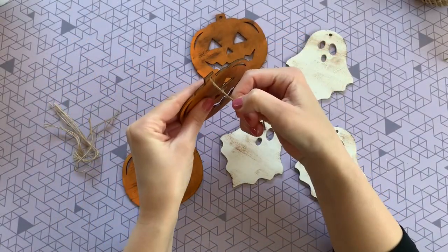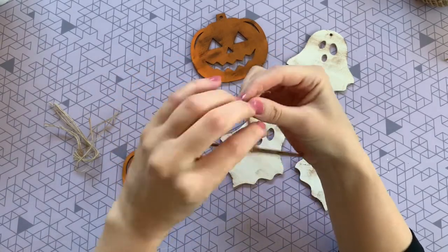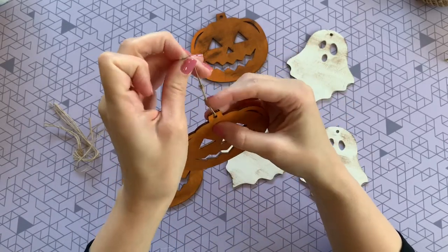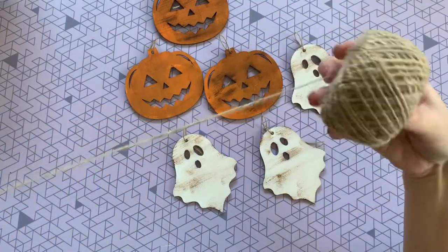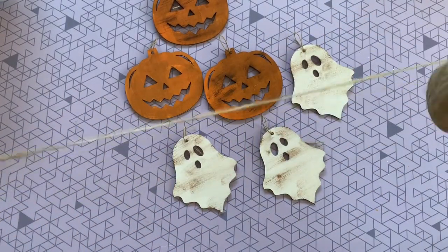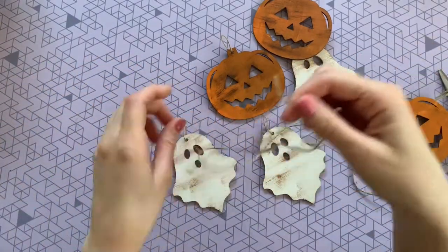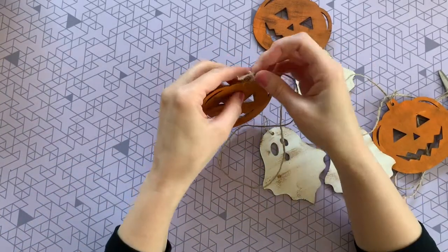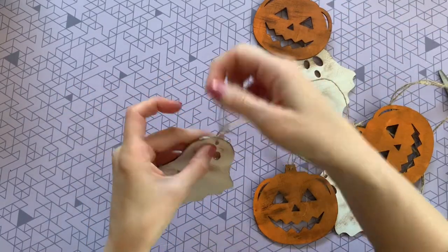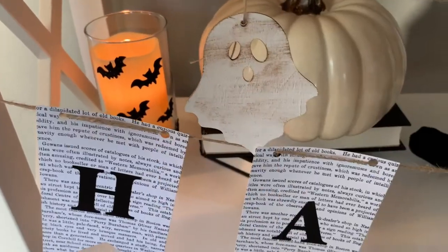These ornaments already come with strings in the pack, so I'm just going to go ahead and knot all of those. Then cut a nice long piece of twine and put on your ghost and pumpkin ornaments. Your banner is ready to hang up and enjoy — I really love how rustic and spooky this one turned out.